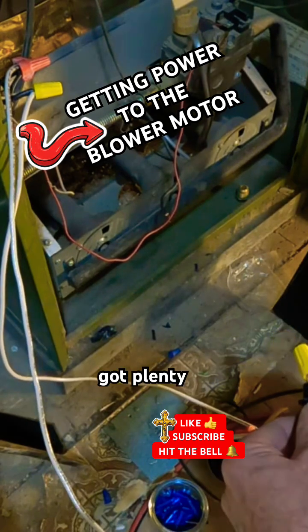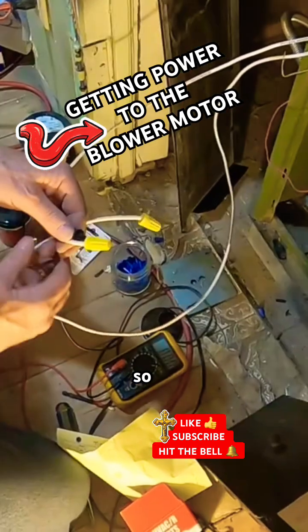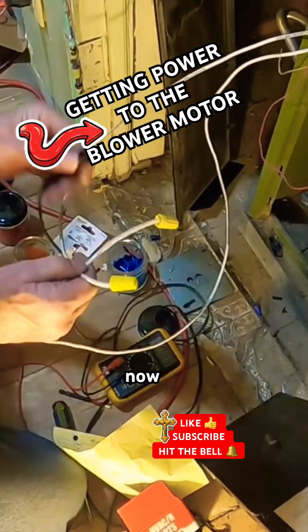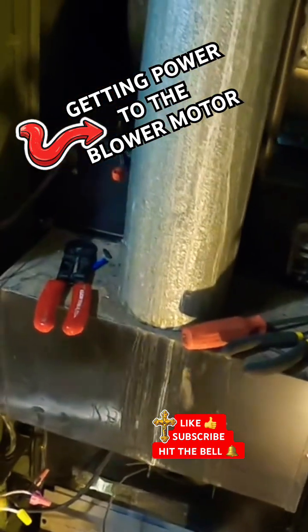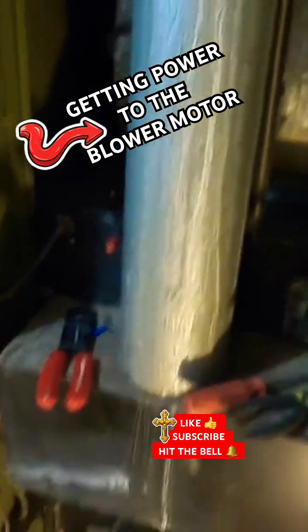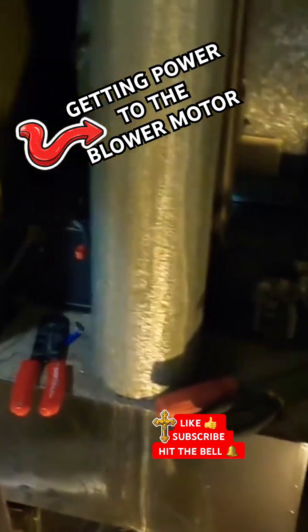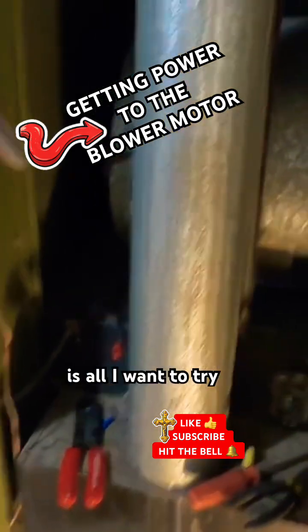123 — plenty of voltage there. Okay, so now I'm gonna go up here and check the fan, just to see if it starts — that's all I want to try to do.